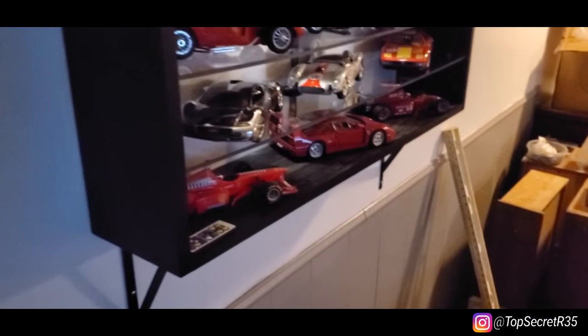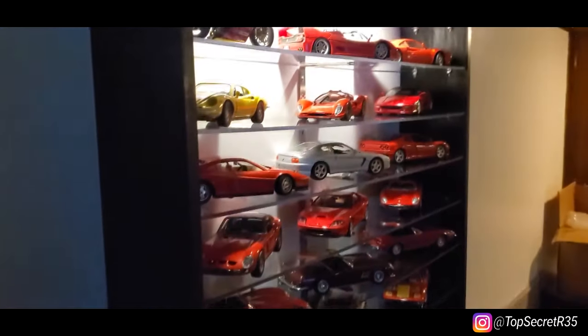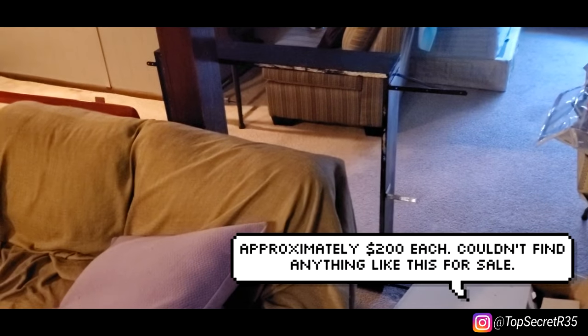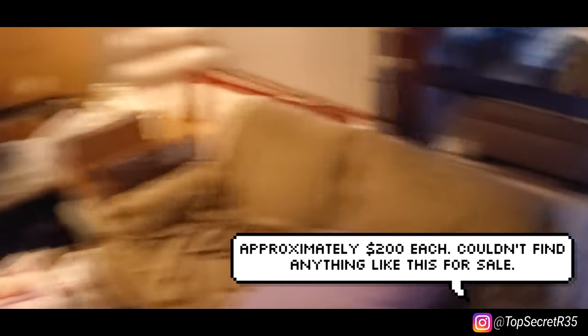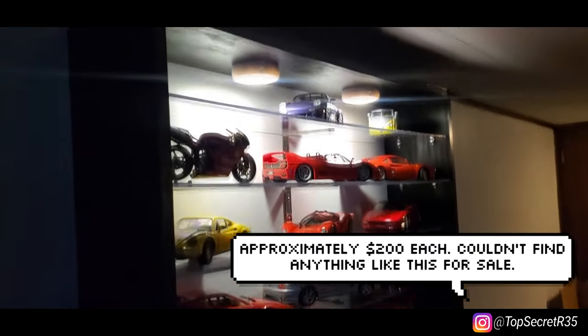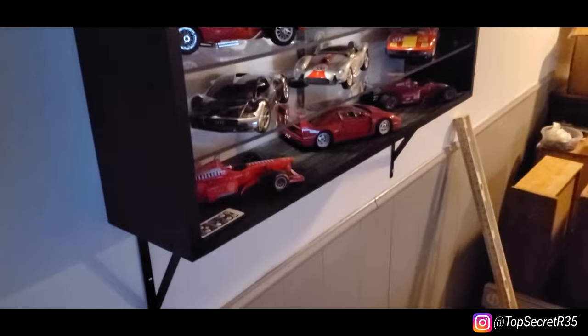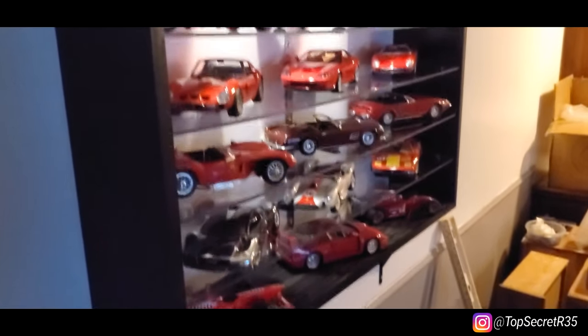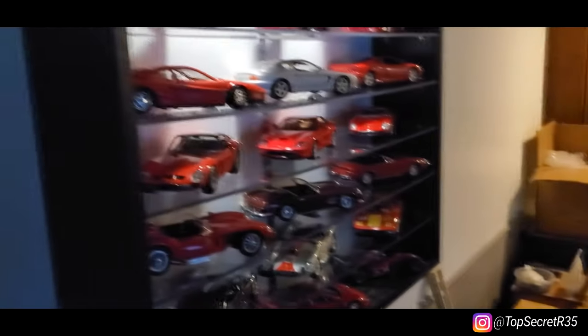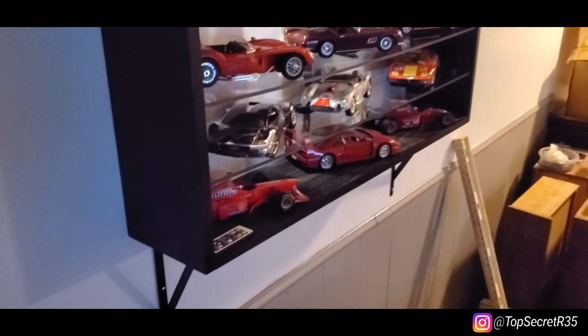So yeah guys, I hope you enjoyed this. I hope you can see that you can build some nice display cabinets for not that expensive. I've already made one over there and I've actually decided to put another one in the office upstairs, not here in the basement. So the next one is going to go there. I've still got a lot of work to do. I hope you guys learned something — if not, I hope you enjoyed the sound of my voice, apparently some people enjoy that too. I'll leave you guys with some pictures of the finished, tidied up product. Peace out, take care.